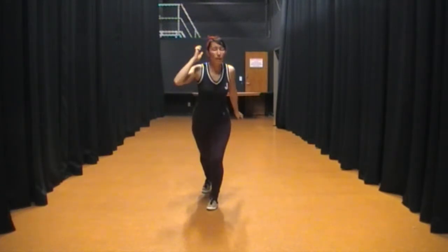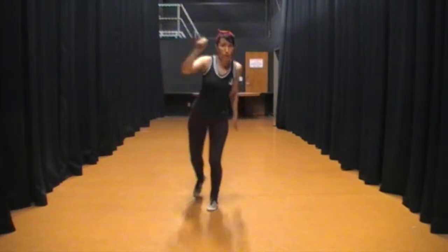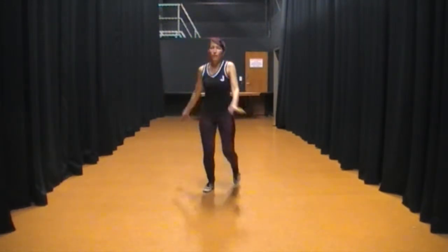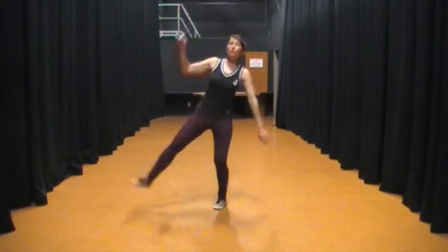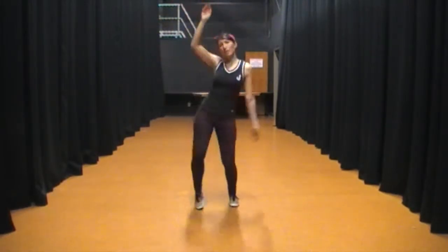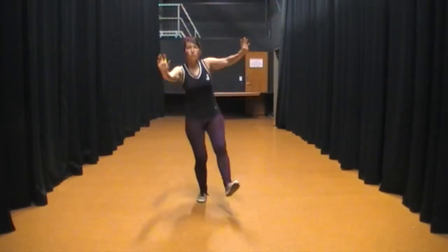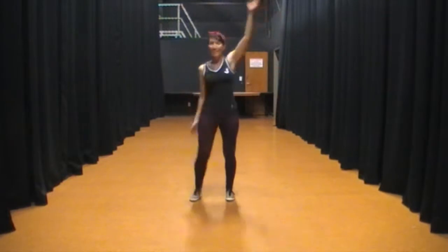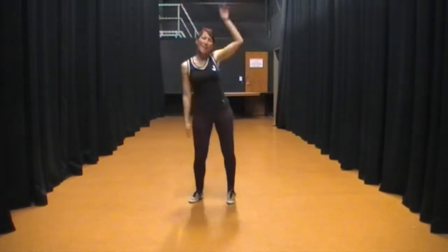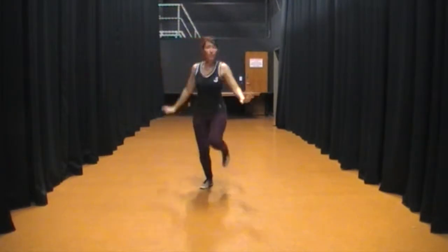We went into knee — so from the big kick. 1, 2, 3, 5, 6, 7, 8, 1, 2, 3, 5, 6, 7, 8, 1, 2, 3, 4, 5, 6, 7, 8, 1.